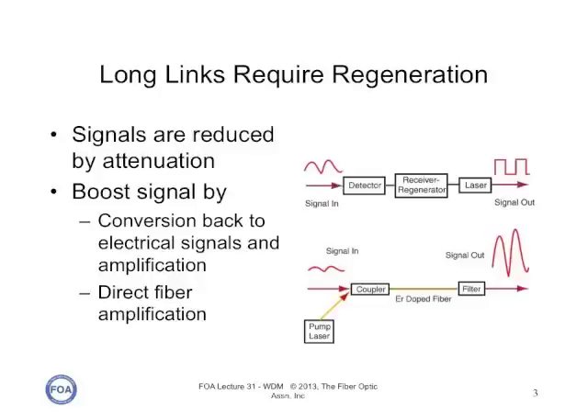If the loss in the optical fiber is too much, we need to regenerate the signal. There are two ways of doing that. One is a classic regenerator that converts the optical signal back to an electrical signal and then back into another optical signal. The other option is a fiber amplifier, which is more commonly used in today's systems.